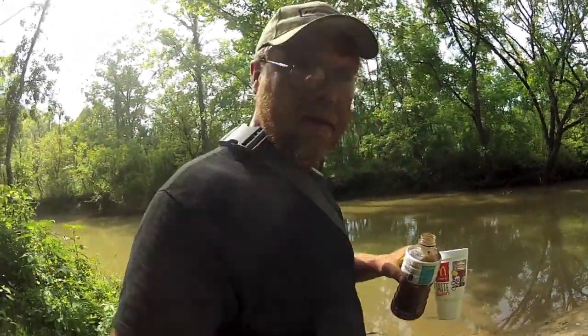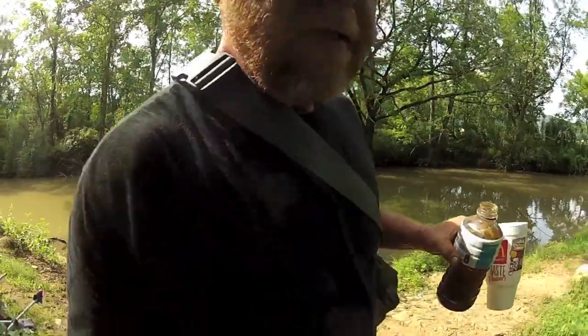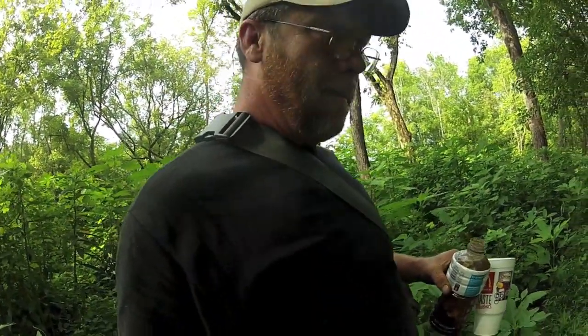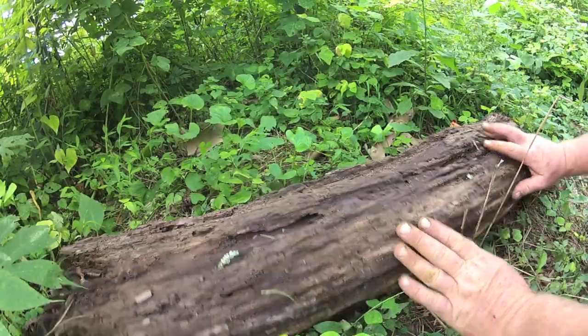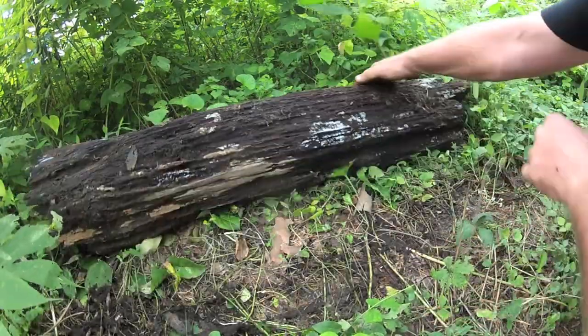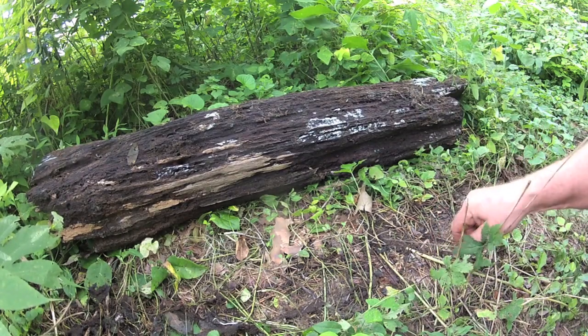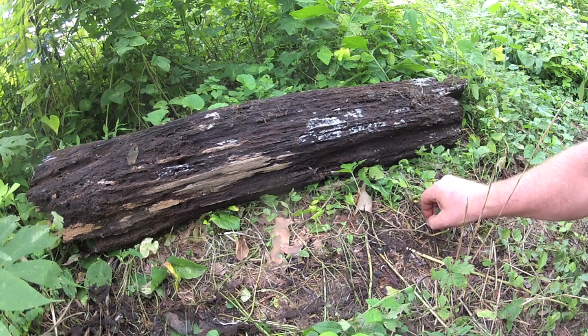Let's go see if we can find a good spot to get some worms. I wasn't really prepared when I came down here - I ain't even got a knife in my pocket. All I've got is camera gear. I'm sure I can find a knife in this spot. There's a centipede right there - one of those centipede things that are everywhere. Just getting them out of the way.